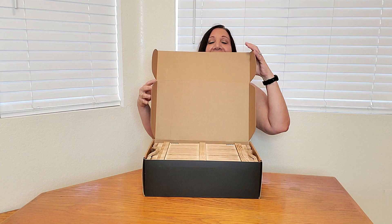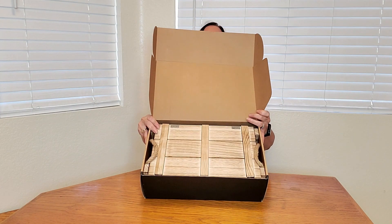Check out this cool whiskey set I got from Mixology and Craft — it is awesome. It comes in this really cool box, and when you open it up it has this cool crate. It even has some rope, and look how cool this crate is. Isn't it rustic? You can have this in your house or in your garage.